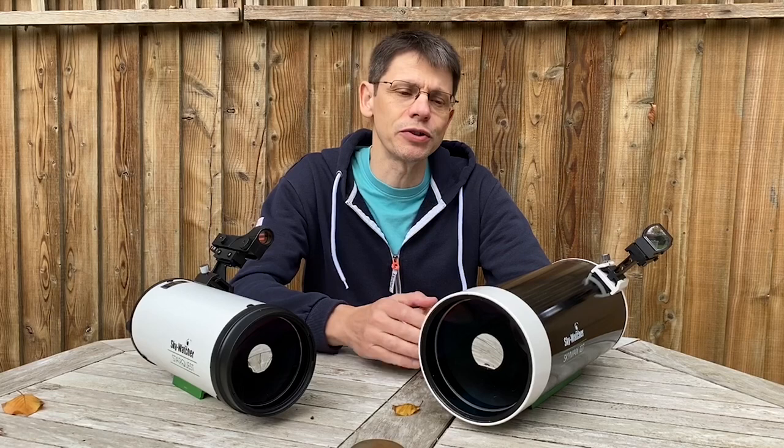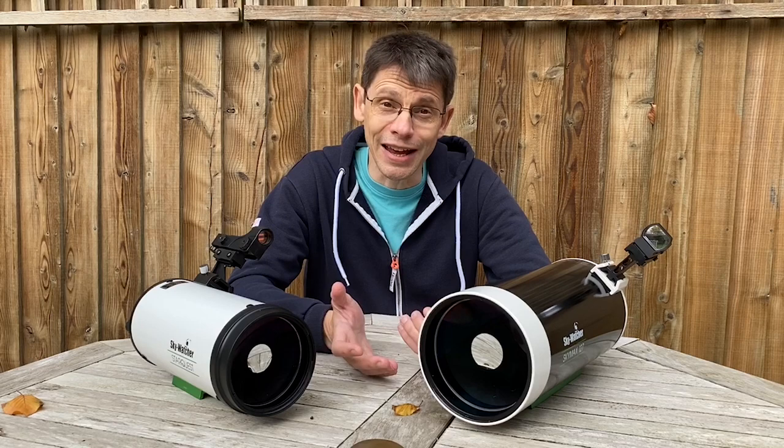So have we got better results imaging Mars with the 127 rather than the 102? Well, yes. And should we have done? Yes. It's no real surprise that aperture wins.